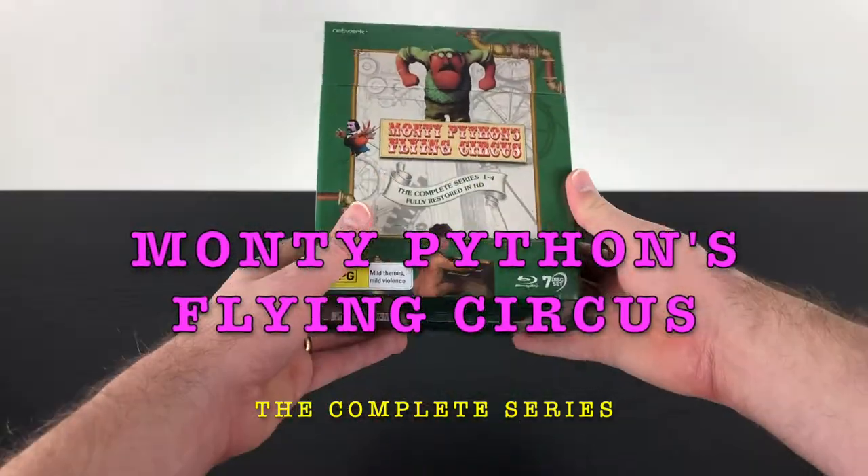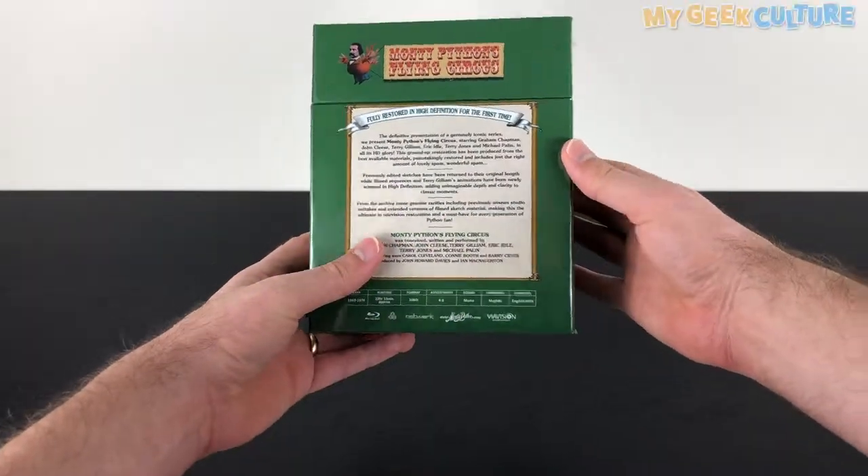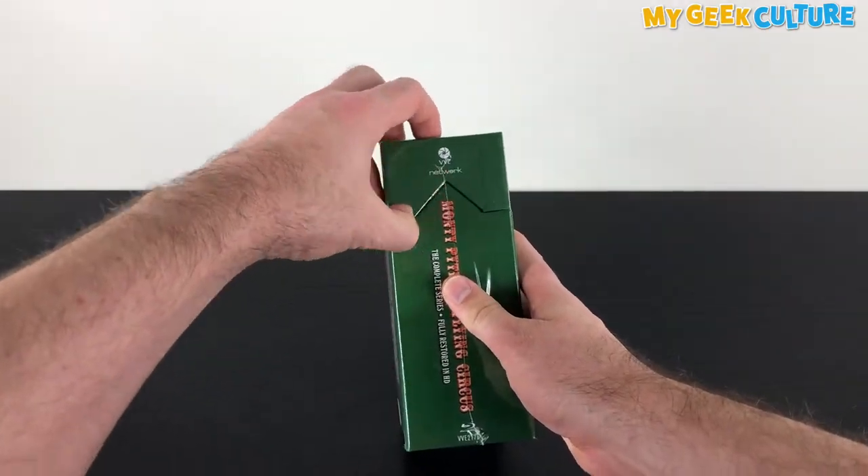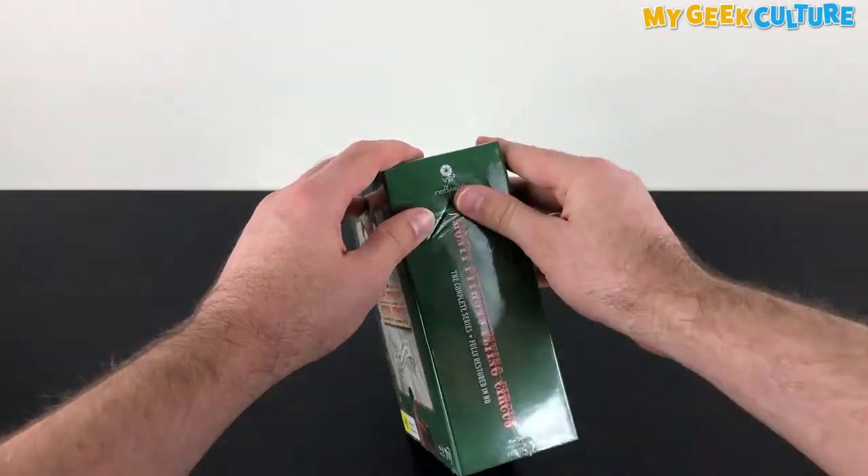Hi, Matt Fulton here from mygeekculture.com.au, and I'm going to unbox the Blu-ray box set of Monty Python's Flying Circus, the complete series, restored and remastered.